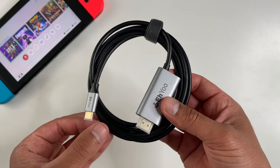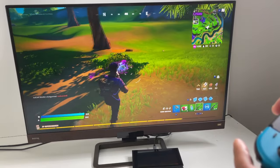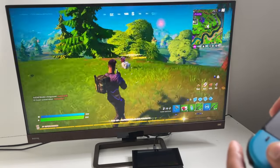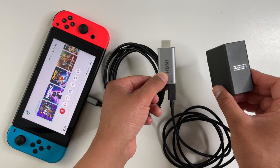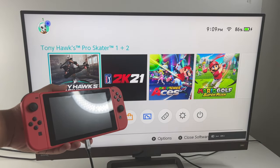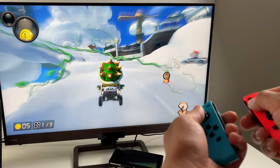For charging, this works with the official Nintendo Switch power adapter, so there's no risk whatsoever of damaging your Nintendo Switch. You connect the AC adapter to the HDMI end before plugging it into your TV, connect the USB-C end to your Nintendo Switch, and that's really it — simple as that, no need for any dock whatsoever.